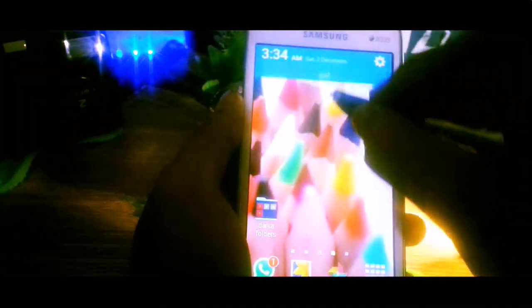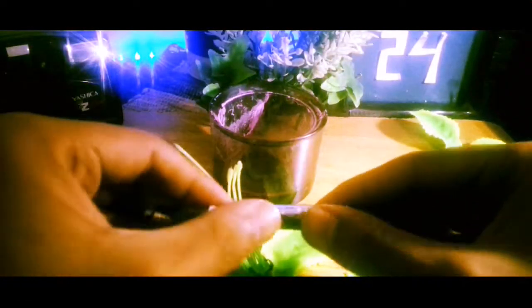Hey guys, MOZ here from The Handlers, and today I'm going to show you how to make a stylus for your smartphone. This stylus is not an ordinary stylus like other styluses — it can also be bent and flexed into any shape and will retain its original shape. So let's get started.